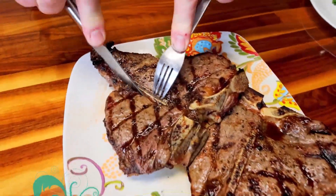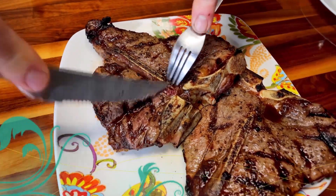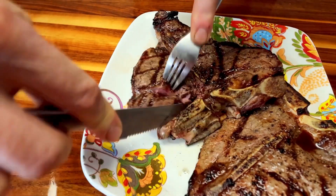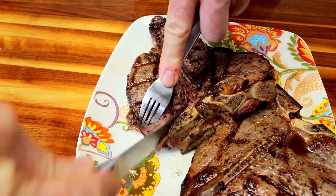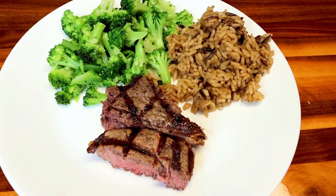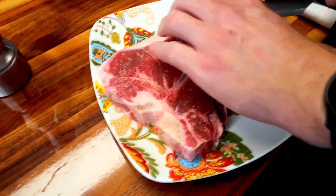Next up, we had some grilled T-bone steaks with a couple of sides. We don't do steak a lot, mainly because it's fairly expensive, especially T-bones. But we got these on sale. The other reason is they're pretty high in points, but very, very good — so every once in a while we'll do them. I'm going to trim off some of the fat, which will cut down on the points.